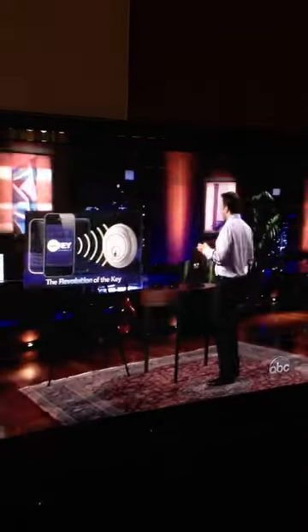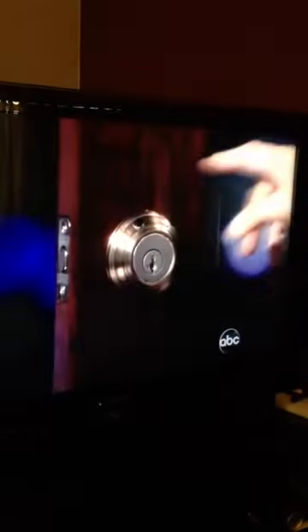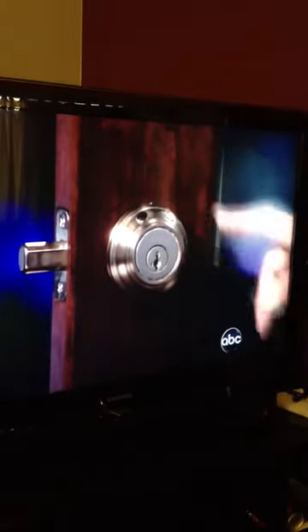Let me show you how it works. As long as I'm in range of the lock, I can control it. Now I simply walk out of range, and Mark, if you could do me a favor and just hang up my phone slash key for me. You can see just a regular user has no control over the lock — they can only lock it.